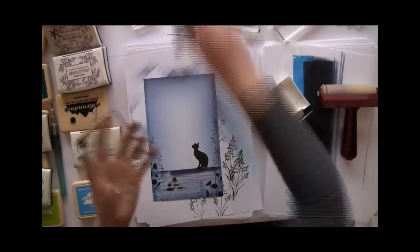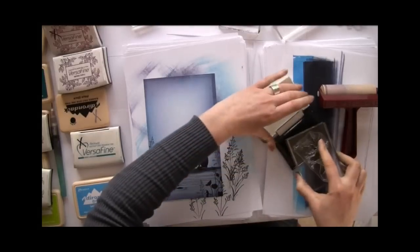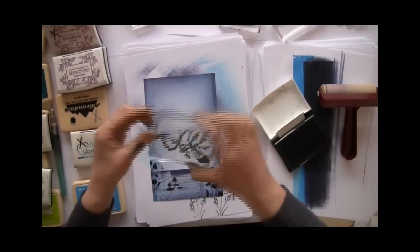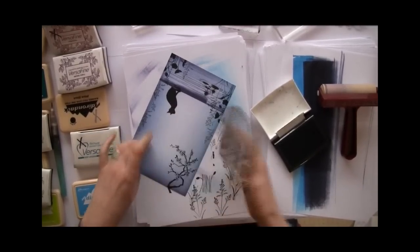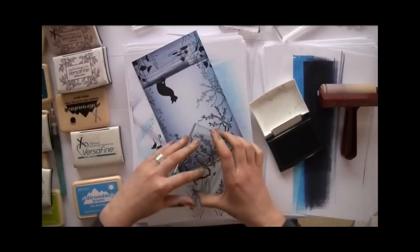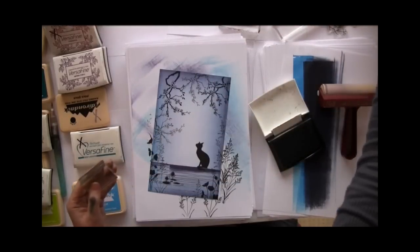And then finally we'll use the blossom tree, which is a lovely stamp. What we're going to do is we're going to colour in the blossom, which looks really stunning. We're going to do a first impression and a second — okay, one and then another one there. And not forgetting our little dragonfly as well.